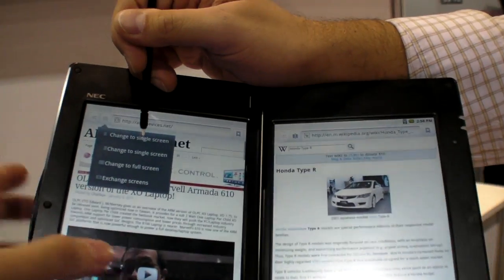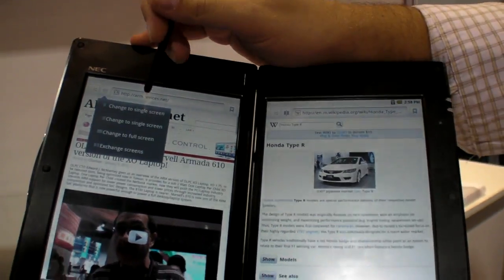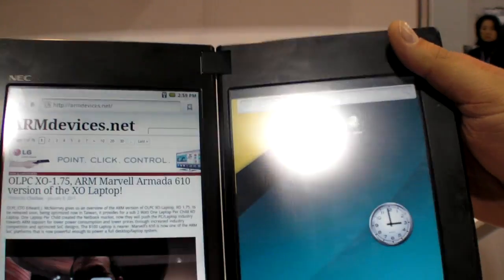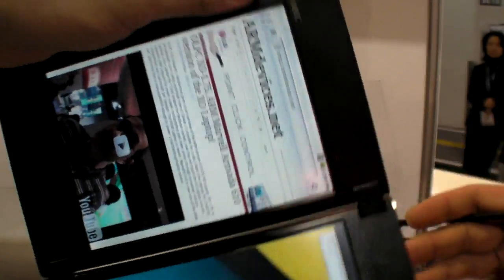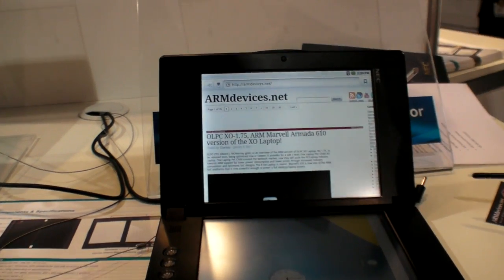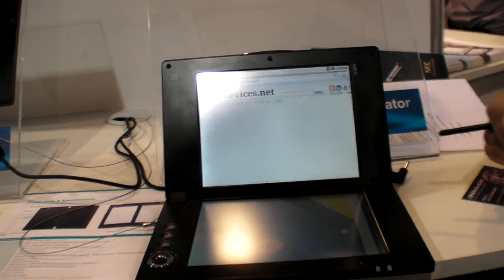Can you play video on here? No, it doesn't support Flash yet. Not yet? Not yet. How soon? Probably six months. There are so many applications for this. What is the size of the screen? Seven inch on both screens. 800 by 600 for each screen.